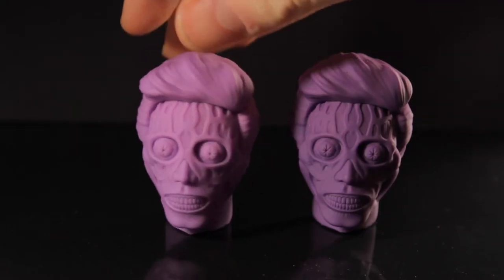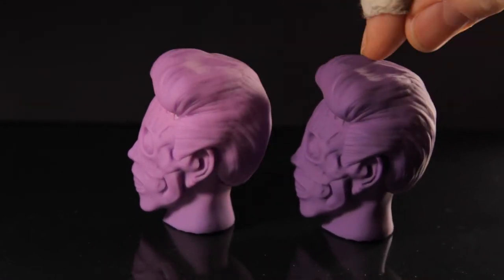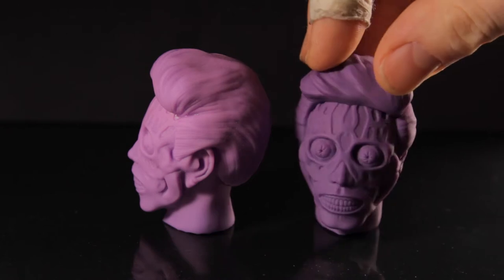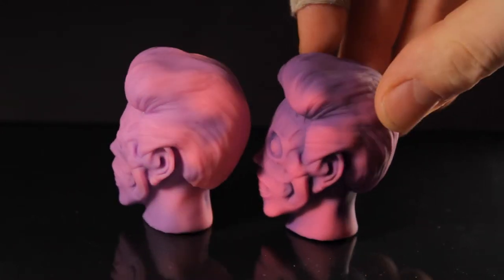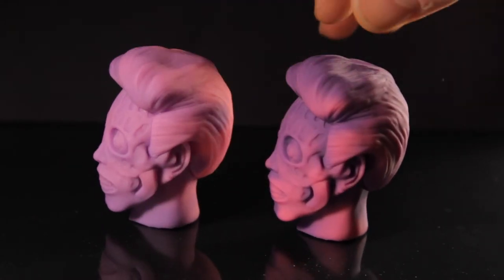This one has obviously got twice as much white in it as the other one, and this is the kind of original. If you're going to be putting that powder into your white or transparent resin, the more powder you put in there the darker it will get, so the change will be more dramatic. This one's just going to be lighter, but they're still going to have all the color changes, so it obviously pays to put more in if you want a more dramatic change.